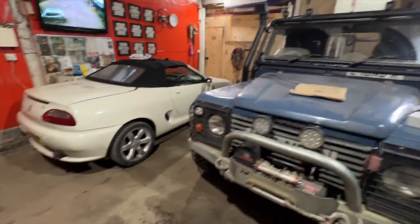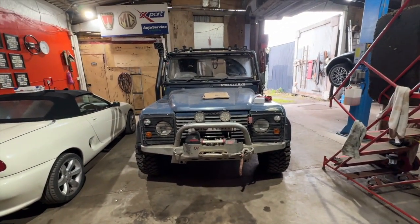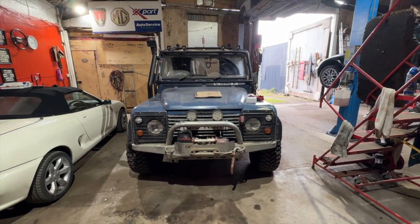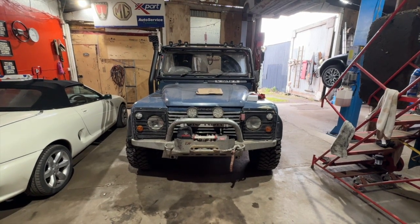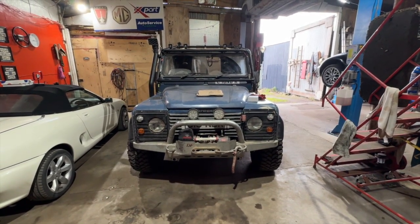I don't think there's much else to do before MOT. It is booked for MOT. Today's Wednesday, it's booked in Friday morning, so I'll come back to you in the morning. I've got a little job to do tomorrow — Thursday.